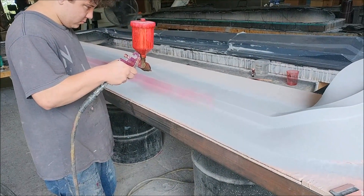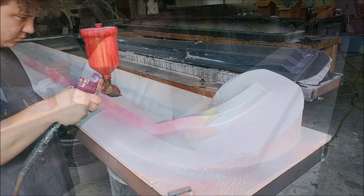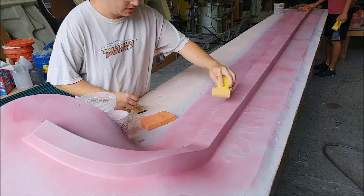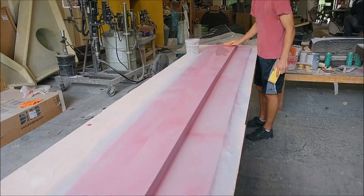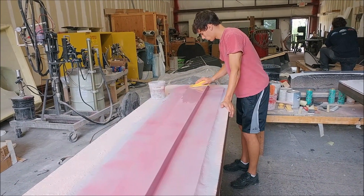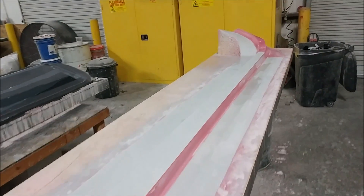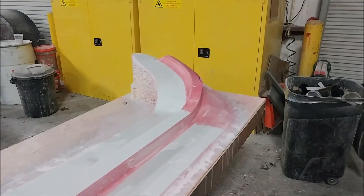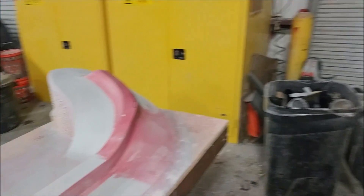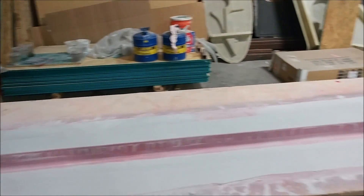The guys moved super fast on the two aileron spar plugs. Jeff already primed both of them today, and the guys are already on the second round of sanding. The first round was with primer and the one before that was without. They moved along pretty well on those, and by the end of the day they pretty much had most of them done — just the little side walls still need finishing. Then they'll be ready for the next round of primer and on to waxing.